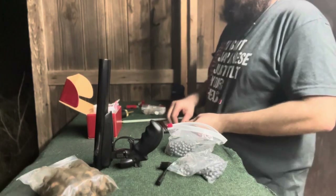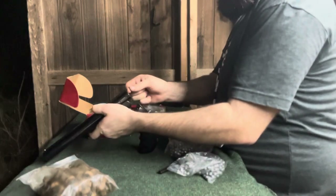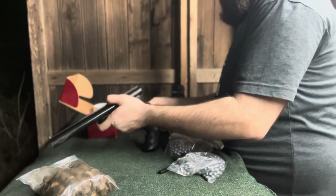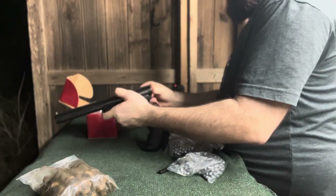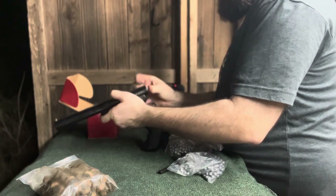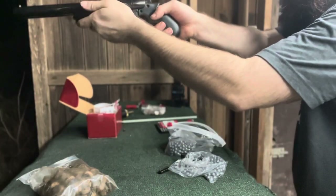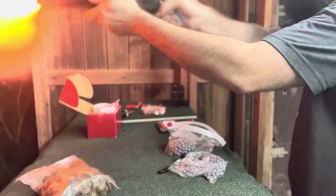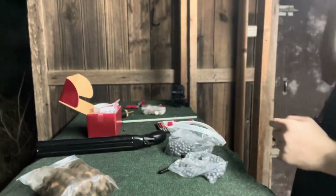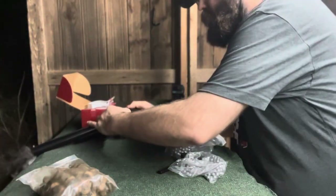All right. You want to go round two or you want me to go? I want you to hit it. All right. And that's all she takes. It's a little loud — let's do some hearing protection. Safety third, guys. Safety third, just like Mike Rowe says.